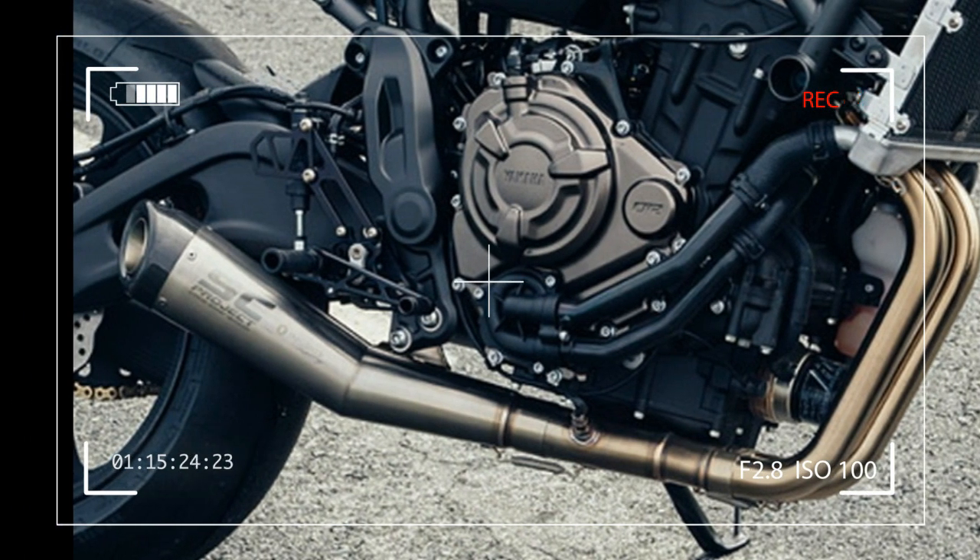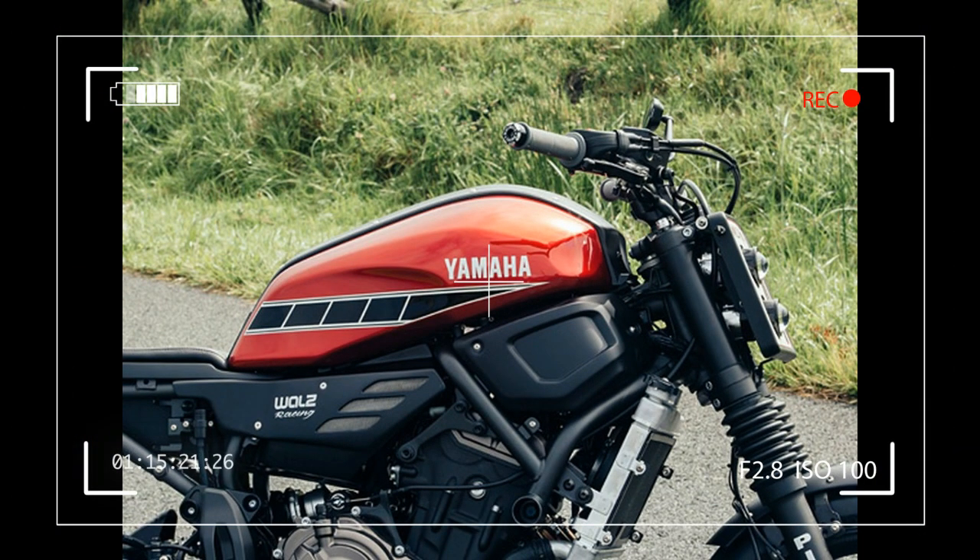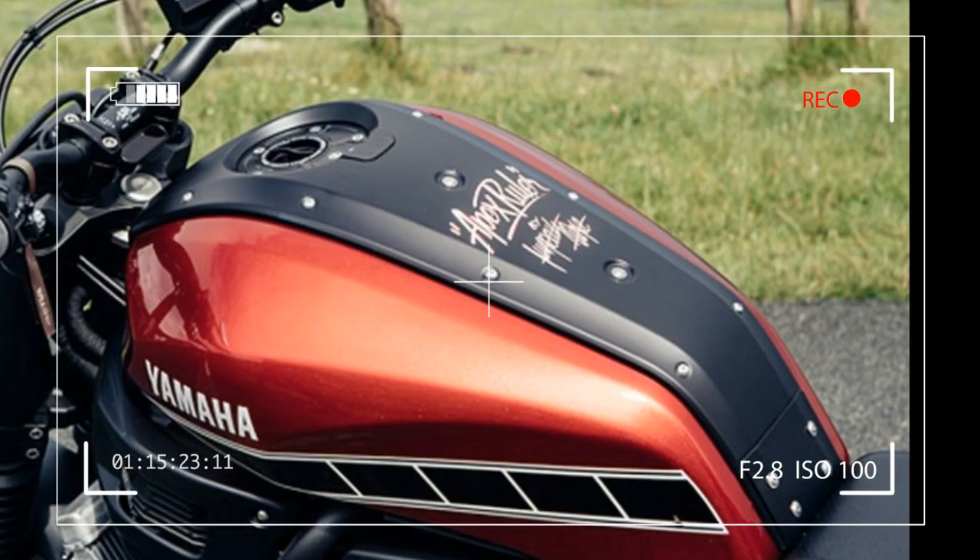A lot of things changed after our last project, but one thing is still the same: my passion for Yamaha and my passion to build and modify bikes. So I was pretty proud and honored when I was asked by Yamaha to be part of the 4th Yard Built project.